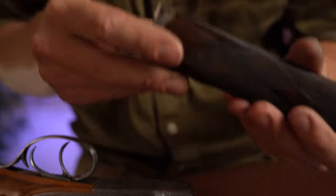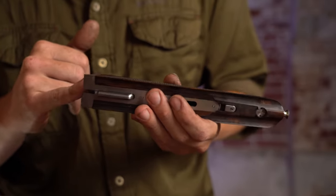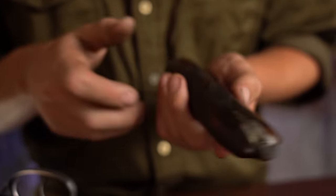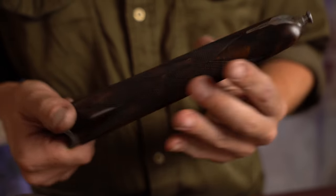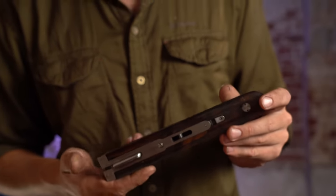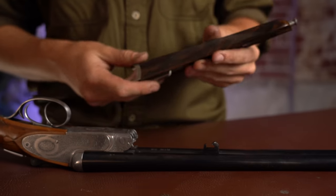The forend is something I really like. The wood-to-metal fit on the forend is nothing shy of some of the best out there. It is more bulbous than one would expect, but that is part and parcel of it being probably harder and certainly better put together than a lot of other stuff out there today, or than a lot of older guns.